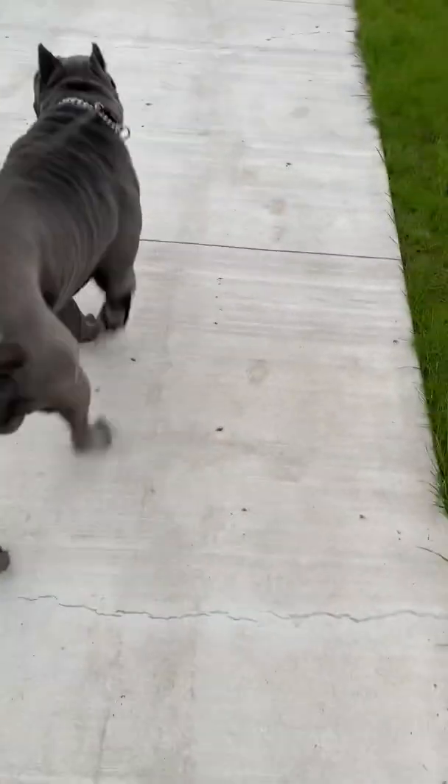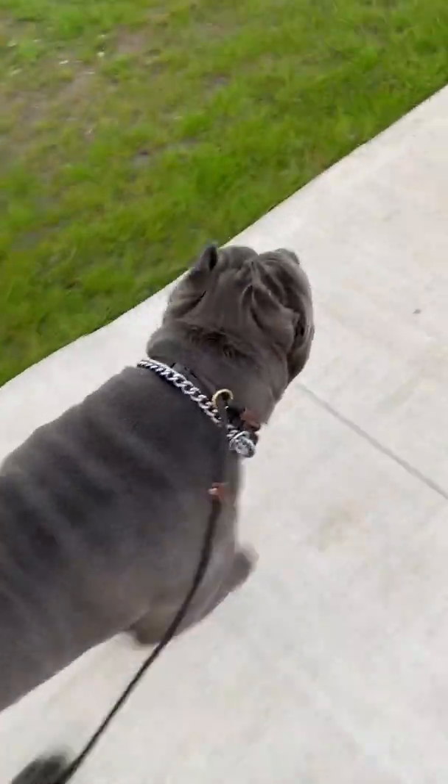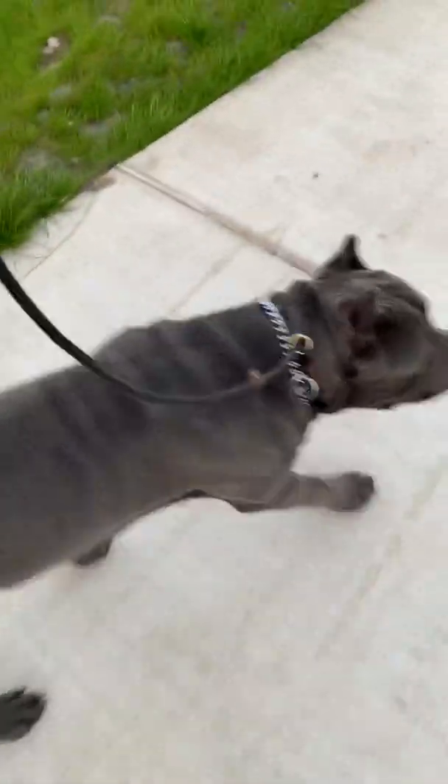Watch him. Here boy. Look at him. We can do this a few times — here boy, give him a little tug. It ain't hurting him. You see that? No leash pull. None.